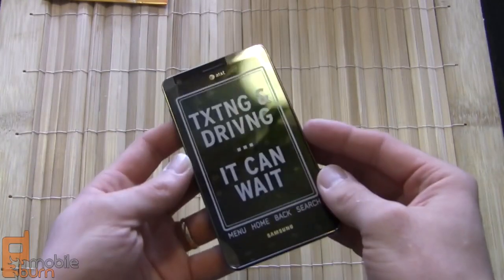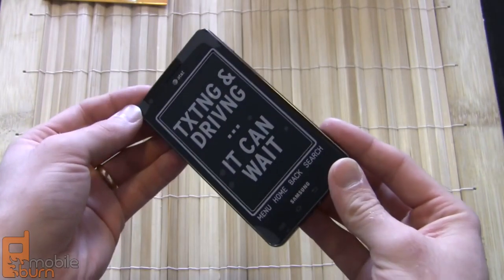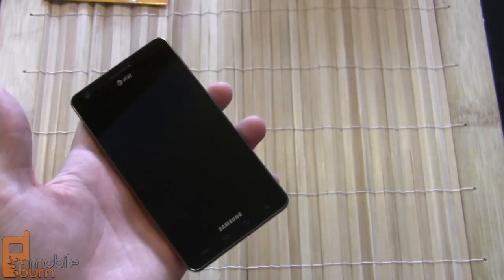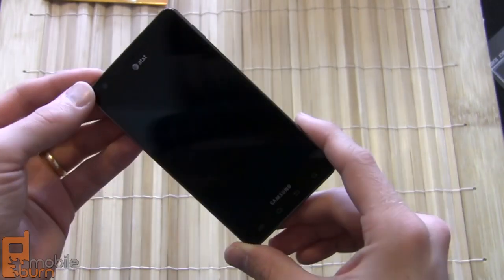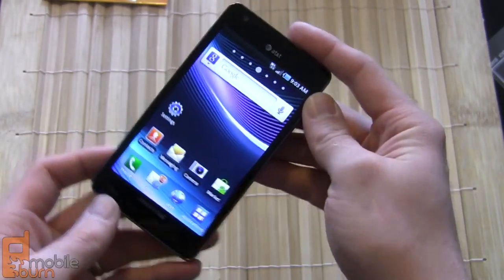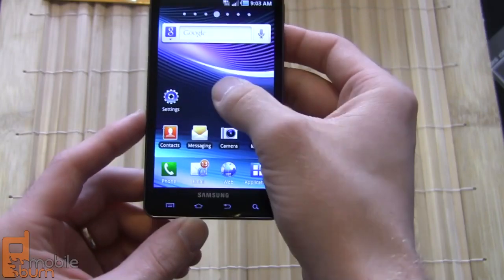Taking a look at the phone itself, one of the first things you're going to notice is the massive size of this screen. This is a 4.5-inch screen — one of the biggest screens we've seen on a handset, really getting into almost tablet-like territory, almost like where the Dell Streak 5 is. It is one of Samsung's new Super AMOLED screens, 800 by 480 pixels of resolution, very bright with great colors. It definitely dominates most of the front of the phone, with great viewing angles.